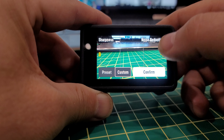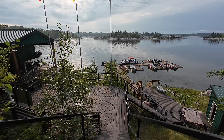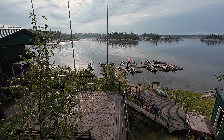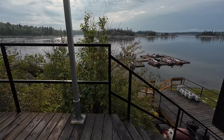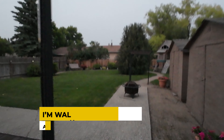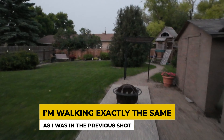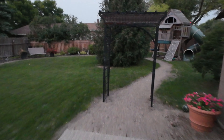Stabilization on this camera in bright light is amazing — it works perfectly every time. But as soon as you get into a low light situation, you can start to see a lot of jitter. It's not horrible, and it's much better than the GoPro I tested a few years ago, but it's still there.